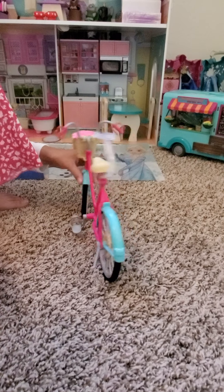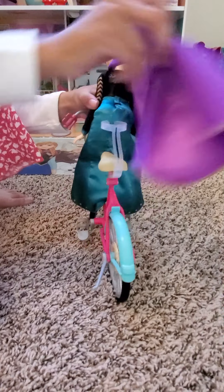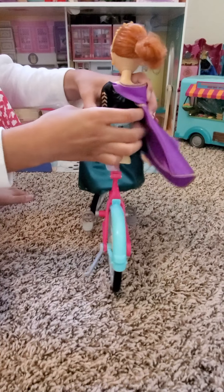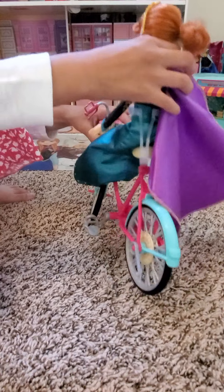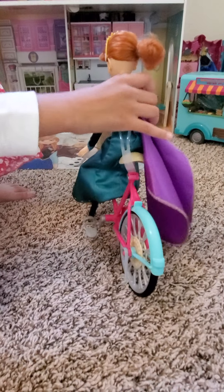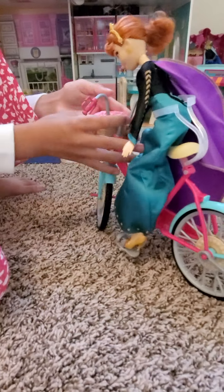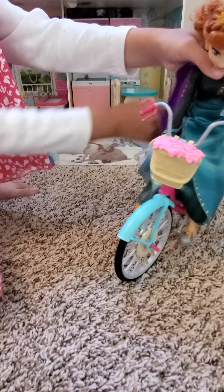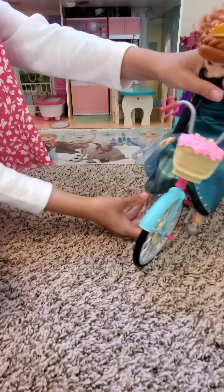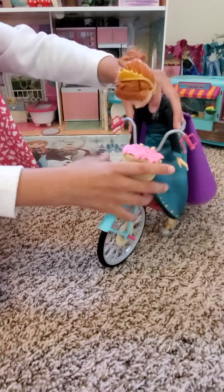Now I use my Queen Anna doll, and you need to use high heels that are like the shape of my Queen Anna doll. You have to — even though her cape covers it all, we can just move that to the side. Then we have her attached, but sometimes she does fall. The pedals also hold her feet so she's not wobbling.